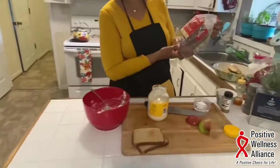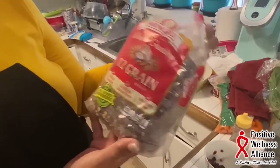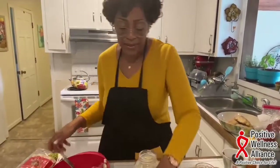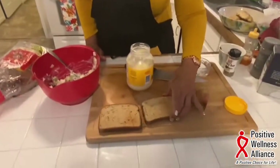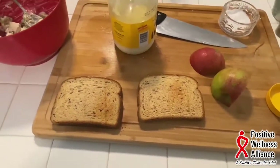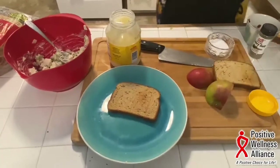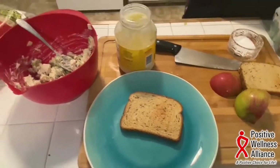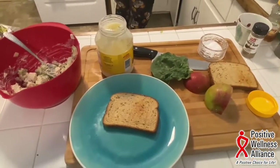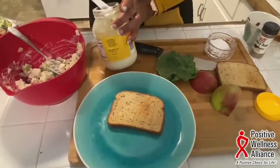I got this whole grain bread out of the food pantry — it's 12 grain. A lot of people like white bread or light bread, but I think we don't give this bread enough credit. It's really hearty and you can taste the nuttiness and seeds in it. I like to toast my bread, so I've got my bread toasted. I don't like a dry chicken salad sandwich.